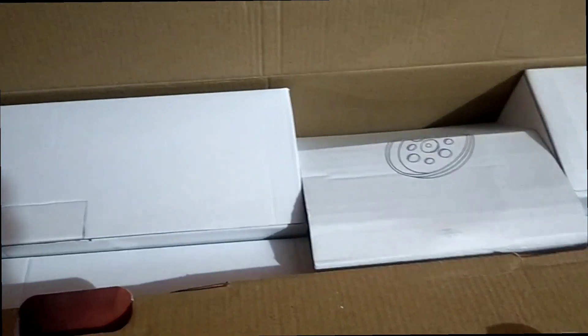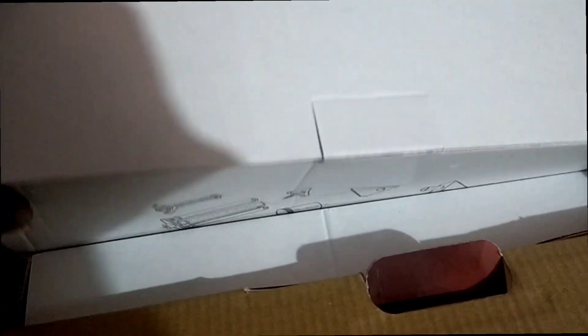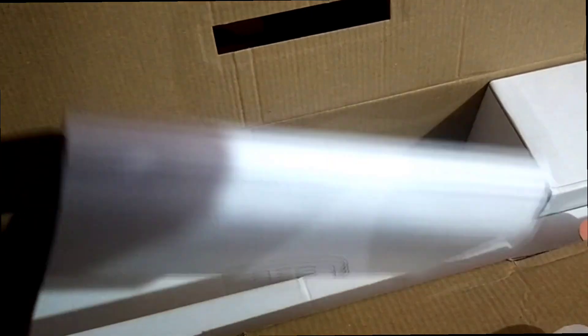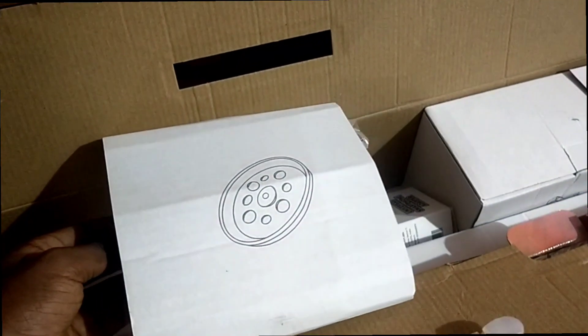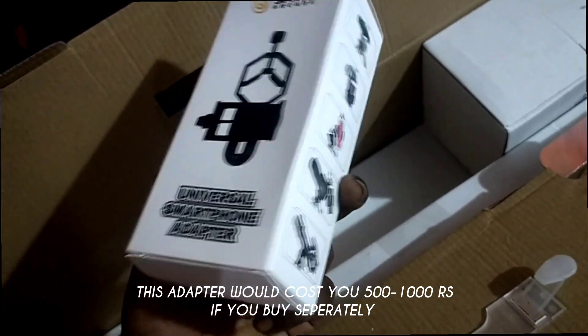Let's open this box. You can see all the equipment is perfectly packed. All the lenses are here, and this box contains all the screws and all the stuff to attach them. This is the accessory tray to attach to the telescope.